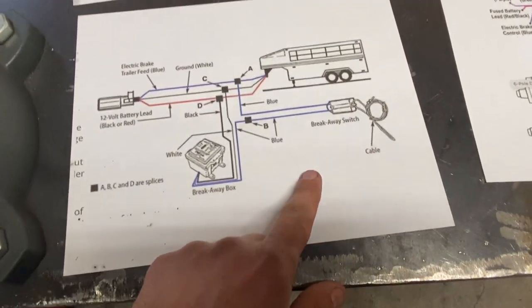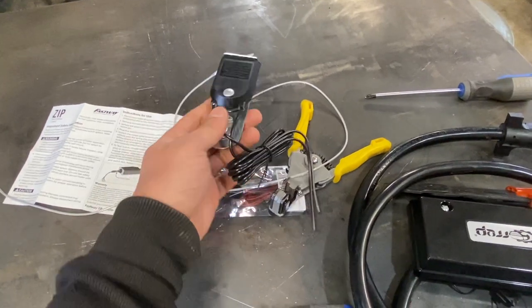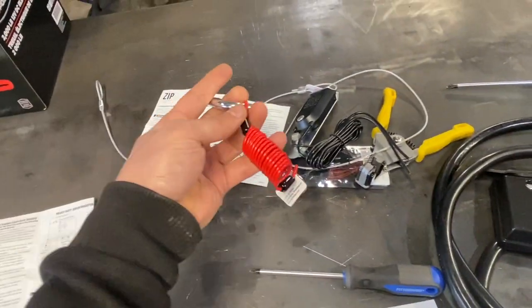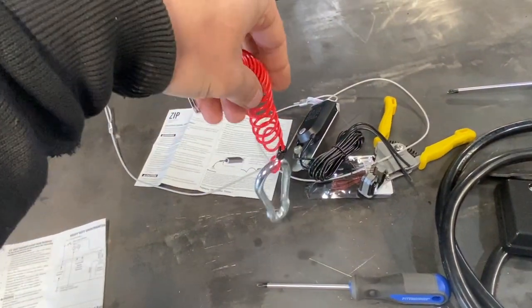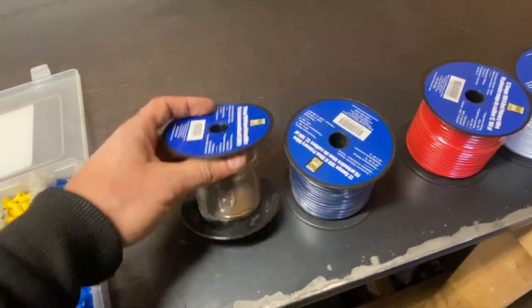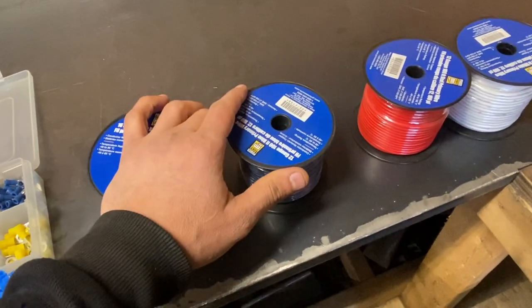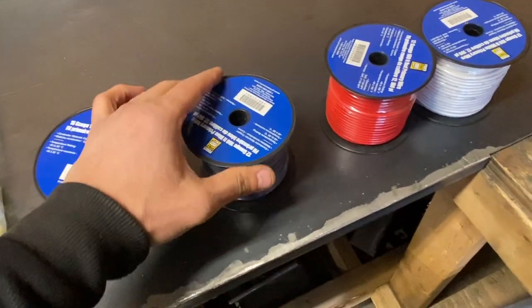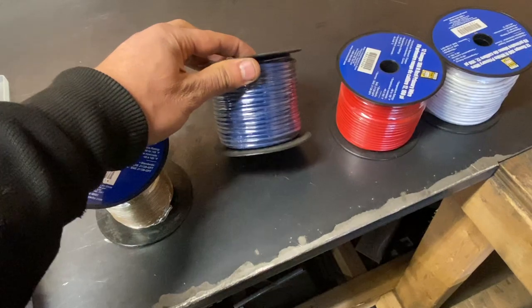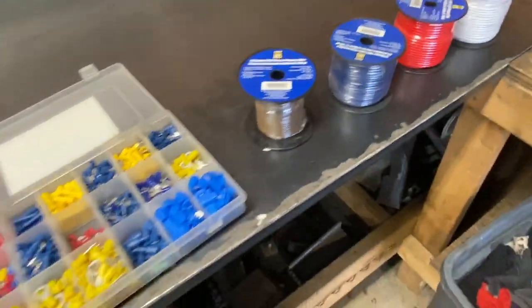I also had to find the wiring diagram for the breakaway switch. I'm going to be putting a battery inside, so this is the breakaway switch and I also bought a tether for it — a different tether that I think is better than the original one. I have 16-gauge brown wire for the running lights and tail lights, 12-gauge green and blue for the brakes, then red and white — white is usually ground and red is for accessories.